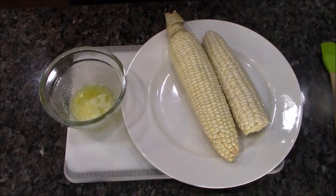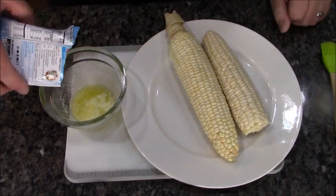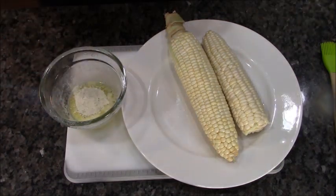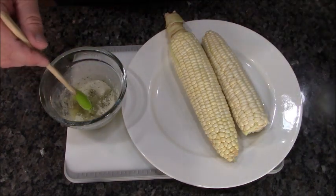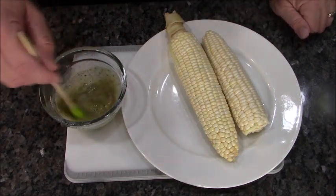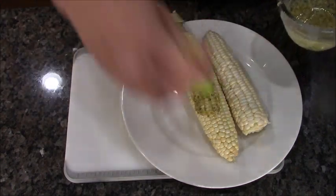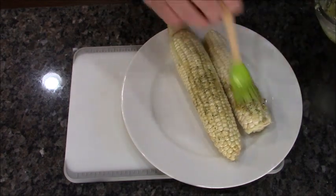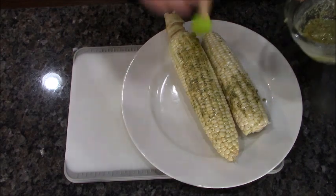Next thing we're going to do is grill some corn. I've washed this corn off, melted a few tablespoons of butter, and I'm going to add the rest of that dry ranch and just a pinch of salt. It already looks good. I'm going to spread this around and put the corn directly on the grill.